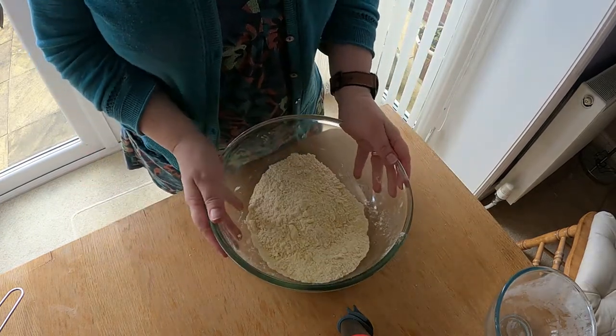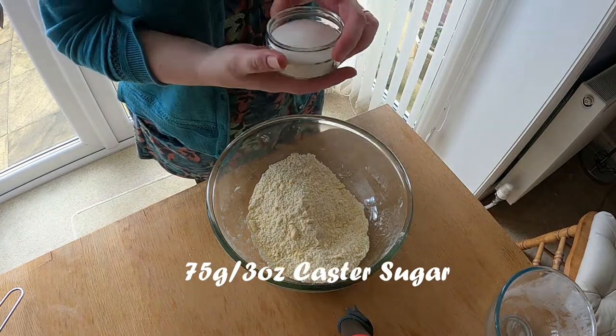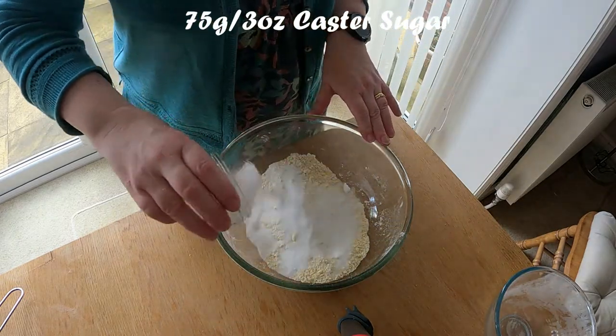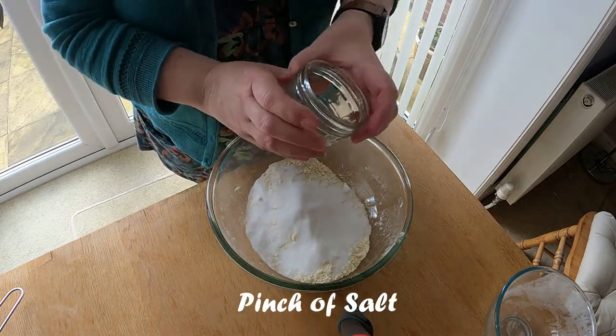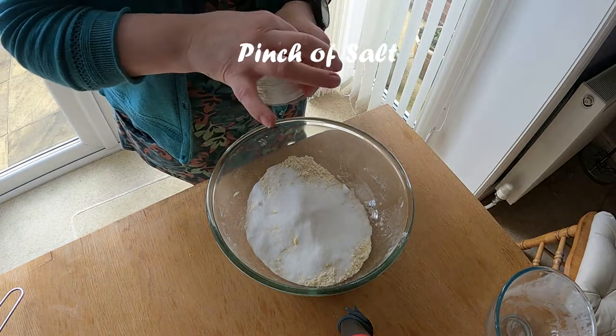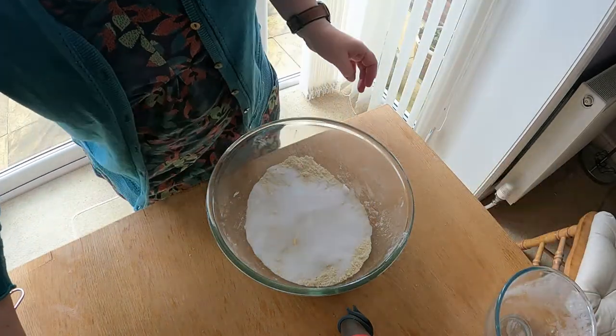Once we have a nice fine breadcrumbs mixture, what we need to do is add our 3 ounces of sugar — that's 75 grams of caster sugar. There we go. And a little pinch of salt, so we're going to put a pinch of salt in there. Give it a mix through with a fork.